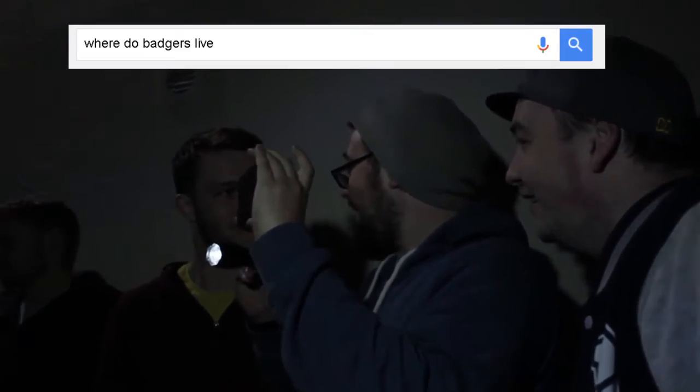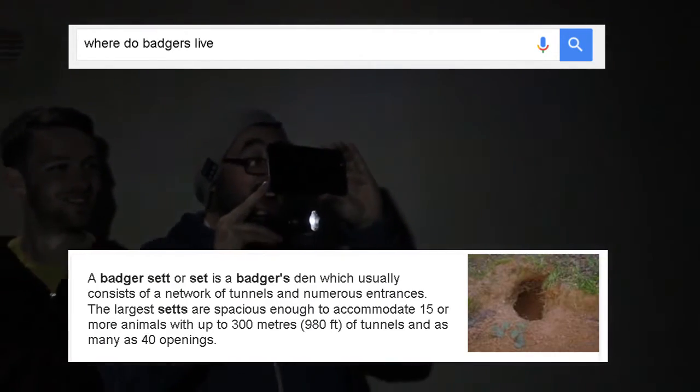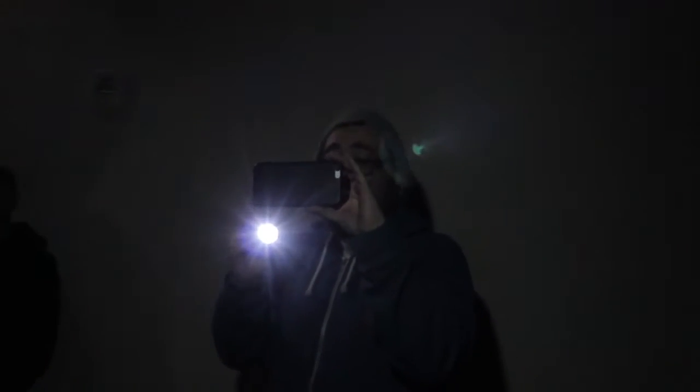I never realized that a Celtic badger set — don't badgers live in sets? Oh my God! That isn't me. That is the best statement to have on a live stream ever. We just figured that out. Hashtag badger set life. Badgers live in sets!